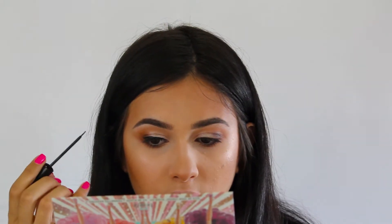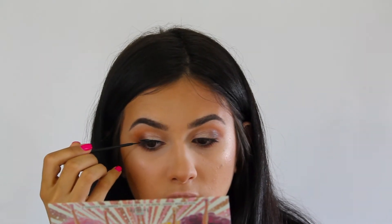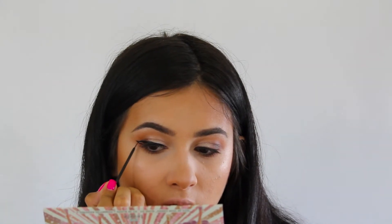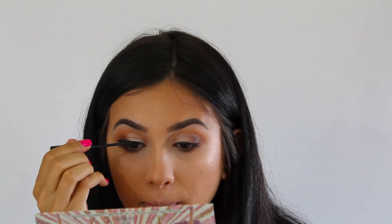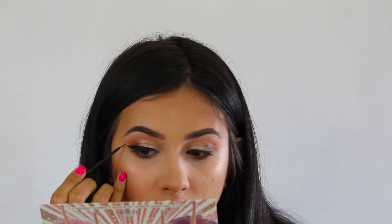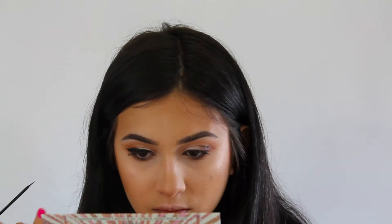Using my NYC Liquid Eyeliner in Black, I'm going to be lining my lid, creating a tail at the corner of my eye, and then connecting the two together using small strokes. Something I like to do when creating my wing is I like to align the tail of my eyeliner to the end of my eyebrow to get the most even wing possible. And girl, do not even worry if your wings aren't perfectly even — once you pop on falsies or you apply mascara, no one will even be able to tell.